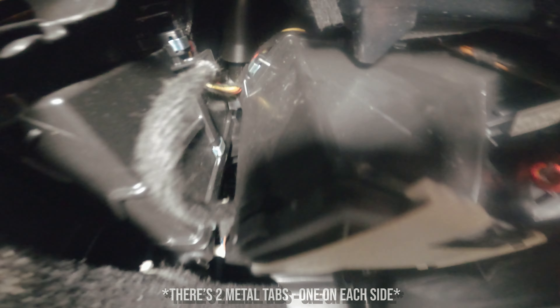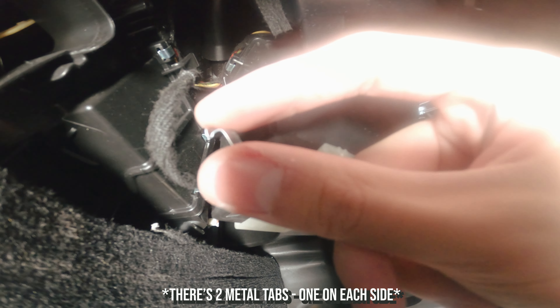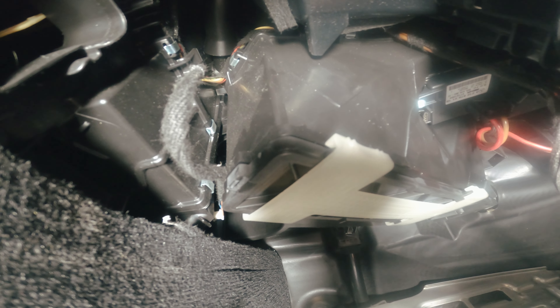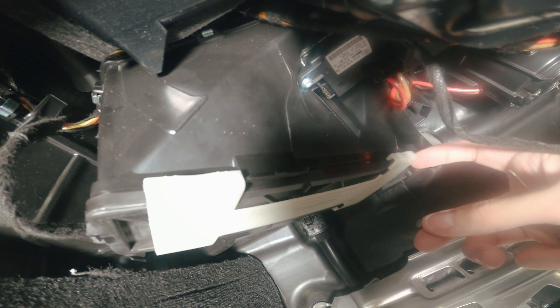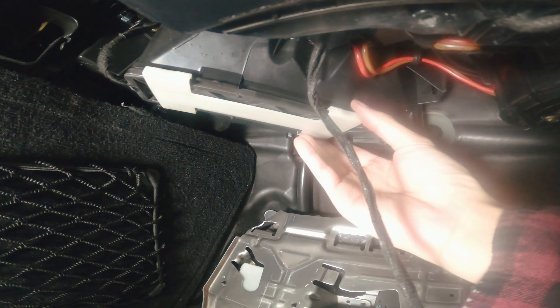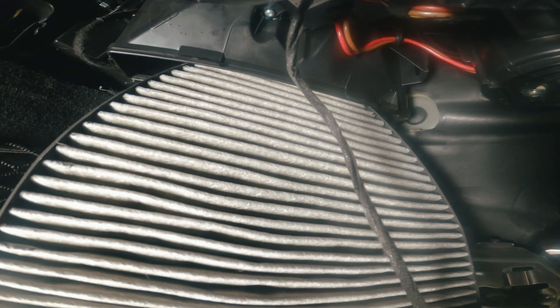There are two tabs that you have to take off right here. Try to take that off and pry it out a little bit because that keeps it in place. Even if you unlatch this, the air filter won't drop down because of this piece here — keep that in mind. You just need a little pry tool. Once it's unlatched, just take it up like so.